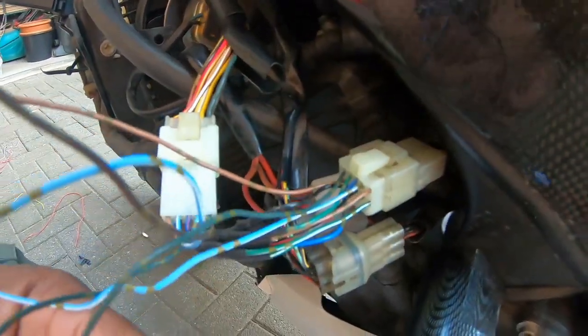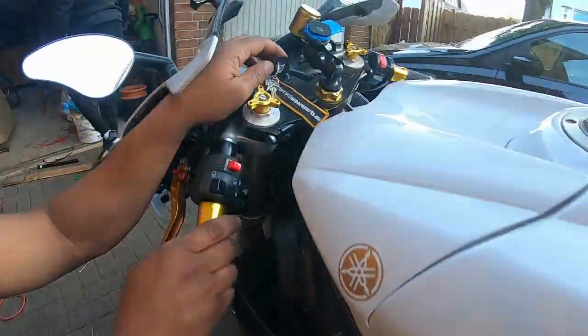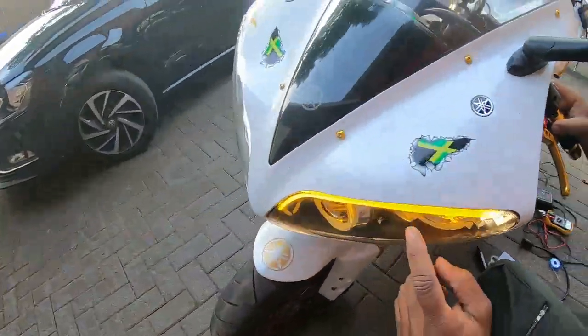So it's plugged in and the circuit is complete. I'm going to show you — when I turn my indicator on, my indicator is still working.